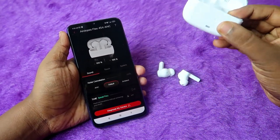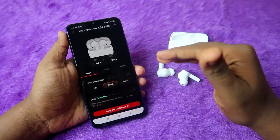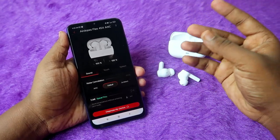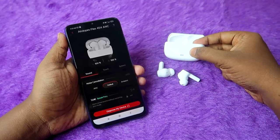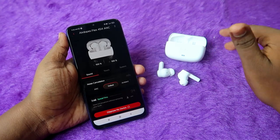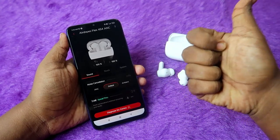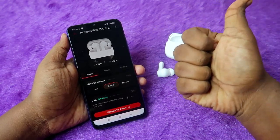Overall, these are the troubleshooting methods for the boat airdopes flex 454 TWS earbuds — covering connection-related issues, Google Fast Pair issues, manual power on/off, accessibility settings, and finding the case battery percentage. That's it for this video. If you liked it, hit the like button, subscribe to the channel if you're new, and thanks for watching.